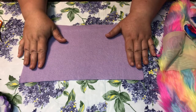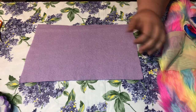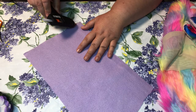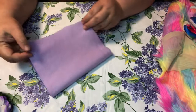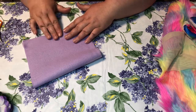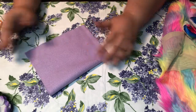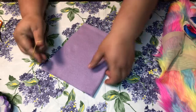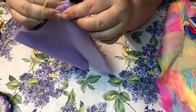Let's get started. First up, we're gonna make the body. Take a piece of fleece that's thirteen and a half by eight and a half inches. On the eight and a half inch side, take a strip of hot glue and fold it over. Let it sit for a couple seconds, then take a couple rubber bands and gather it up like that.